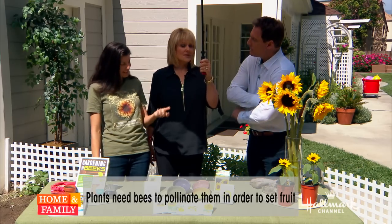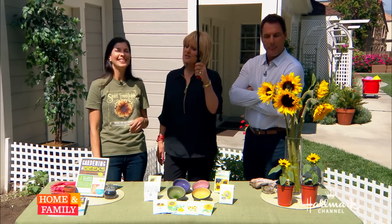They're busy little bees — that's what they're up to. Well, it helps increase the bee population as well. That's right, it does.